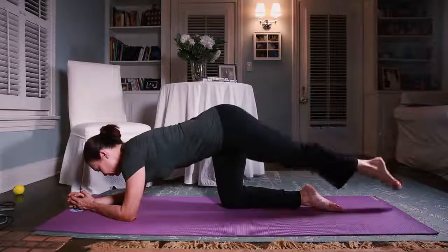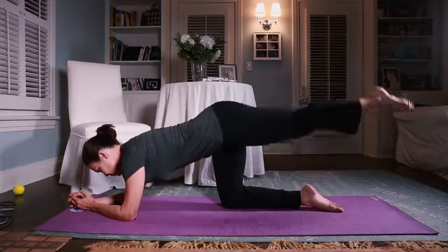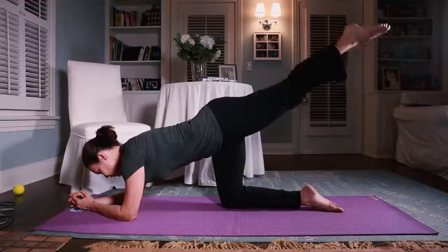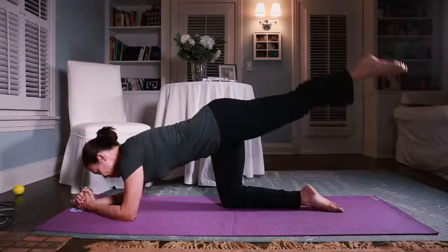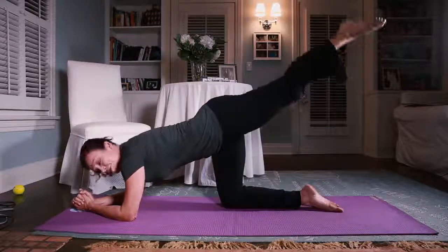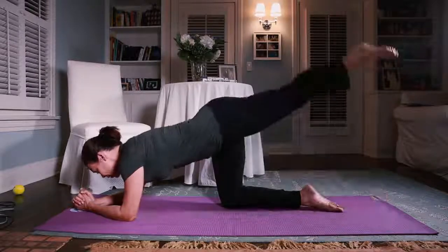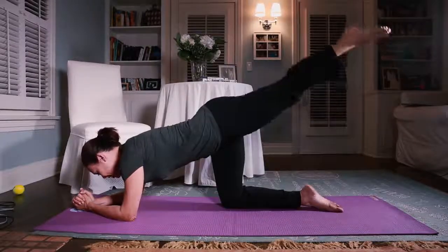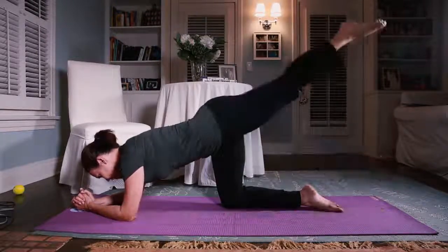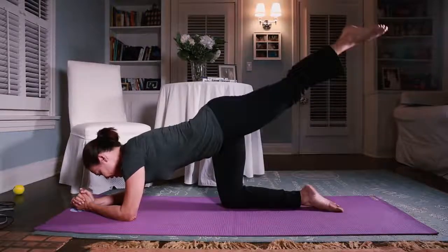Down and up — the whole back of the body. Going for 20. This helps to keep your seat where it's supposed to be, because as we age it starts to drop down by your thighs and you can't differentiate the two. We don't want that to happen. Eight more — checking my abdominals to make sure they're in.